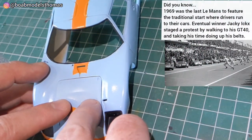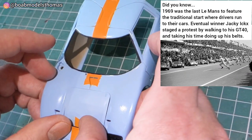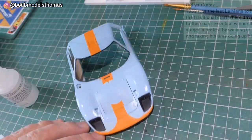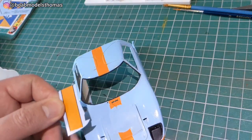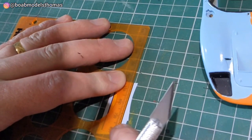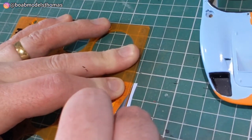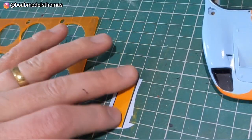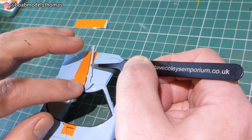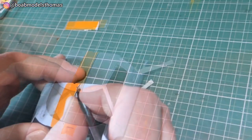I glued this cover in place and then started doing some of the decals. In order to do these black stripes I used the ruling edge here and again a very sharp new craft blade to cut out the black stripes as carefully as I could. This was pretty difficult and I had to be very delicate when putting them down because they were quite fragile, but I was pretty pleased with how they turned out.